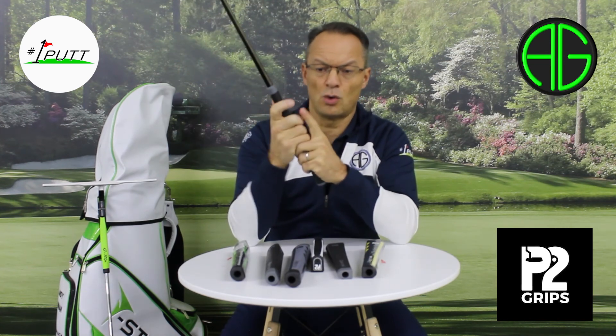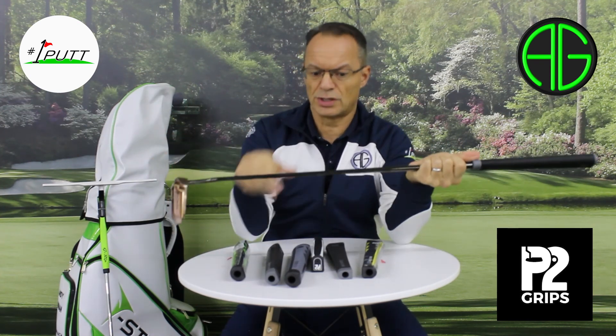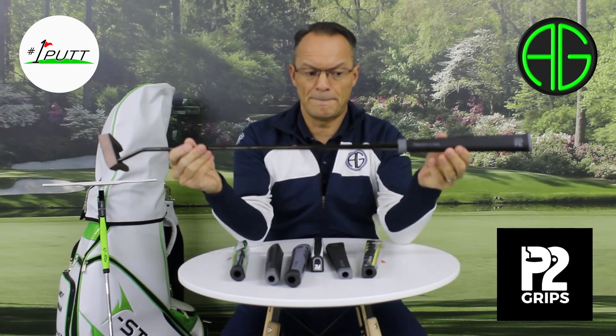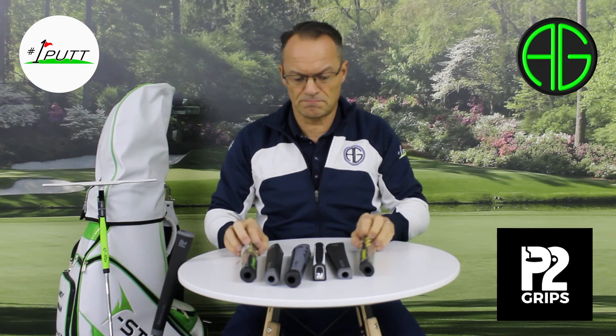So if you feel that that's going to help your putting, or if you'd like to talk to me or the guys at P2, feel free to contact either of us on the information below. All in all, lots of different shapes, lots of different sizes, some different colours, so I think there's a grip possibly for everybody out there. Give them a try.